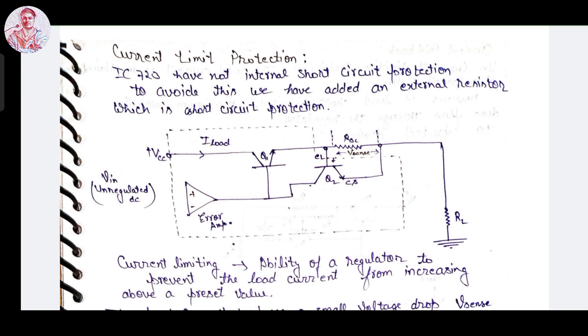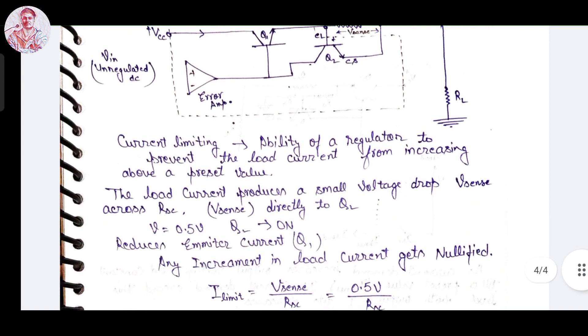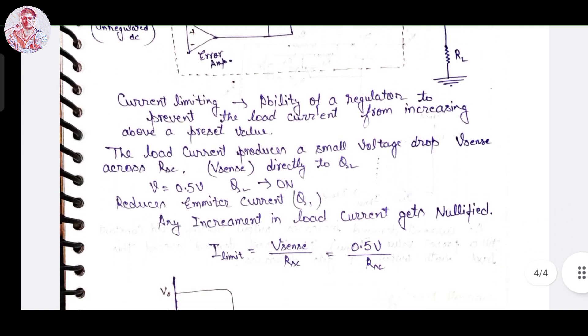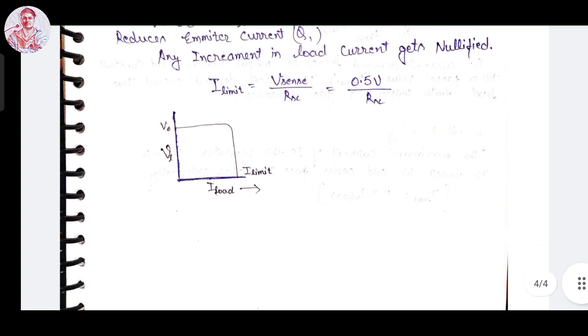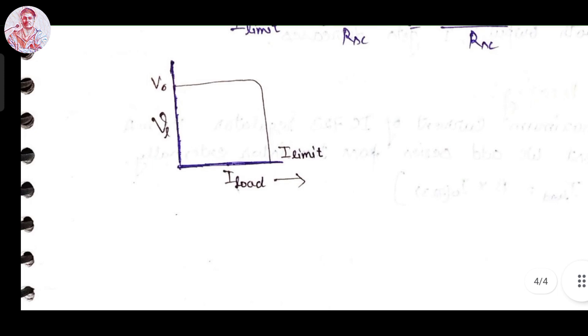This circuit represents the circuit diagram of the current limiting protection of the IC 723 voltage regulator. For this, V_sense is about 0.5 volts. This also shows the VI characteristic of the IC 723 regulator operating as a current limiting circuit.